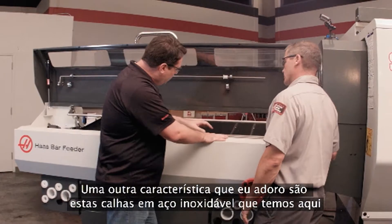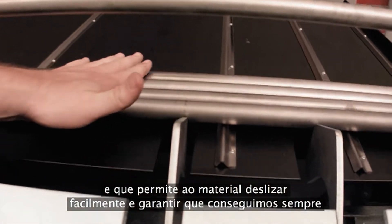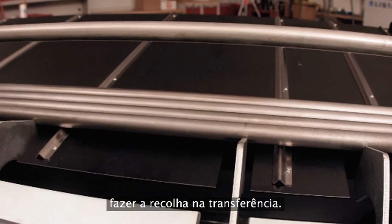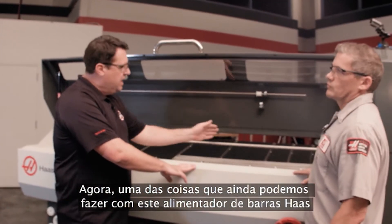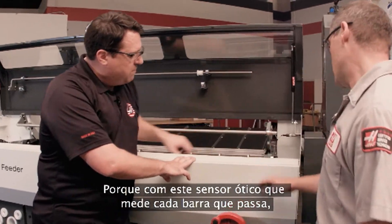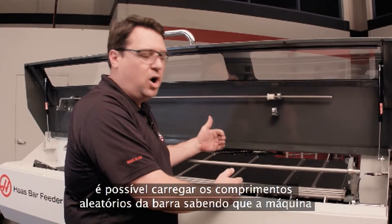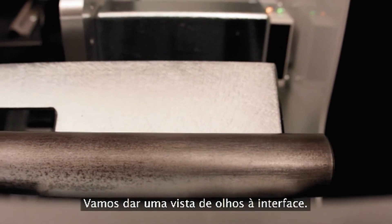Another feature I really like are these stainless steel rails that allow material to slide down nice and easy and ensure we always get a pickup and transfer. One of the things we can still do with this Haas bar feeder is have random length bars in here. With this optical sensor that measures each bar that comes by, you can load in random lengths knowing that the machine will measure the bar as we go in. Let's go take a look at the interface.